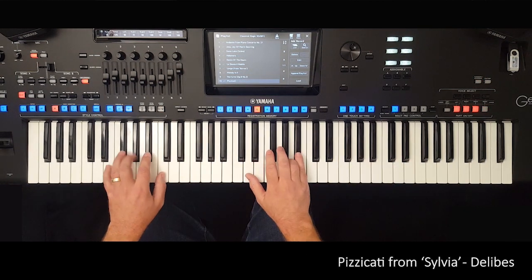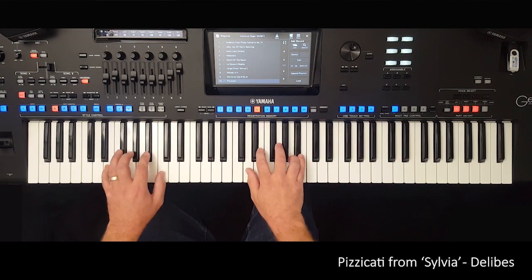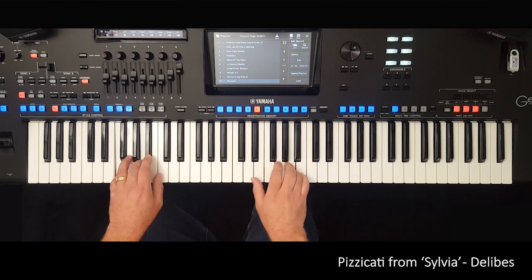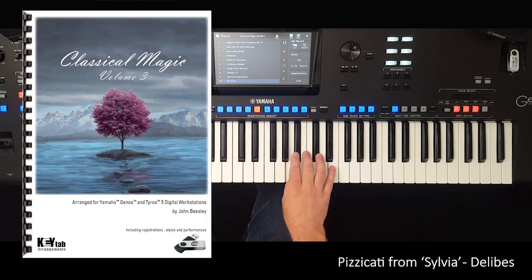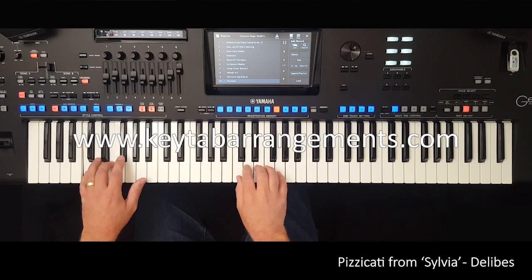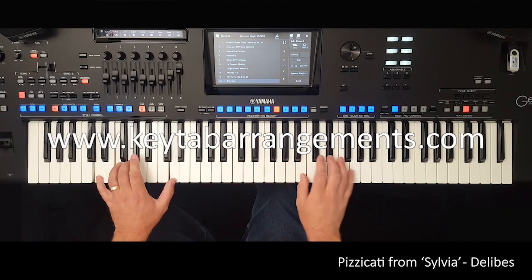Classical Magic Volume 3 comes in the form of a 120-page book with registration data. It's available as a hard copy, which is a book and a USB stick, or as a download only version. For more details, visit keytabarrangements.com.